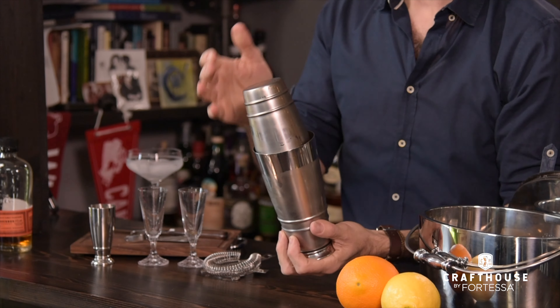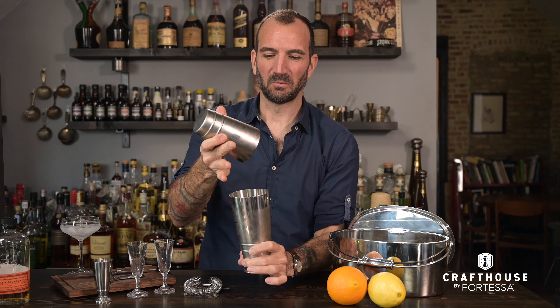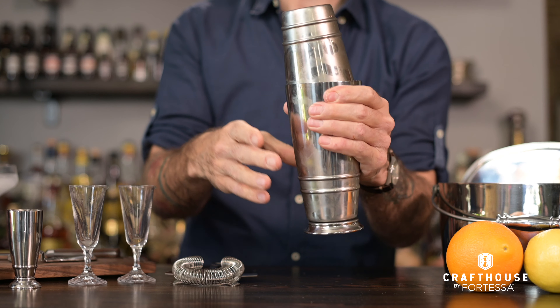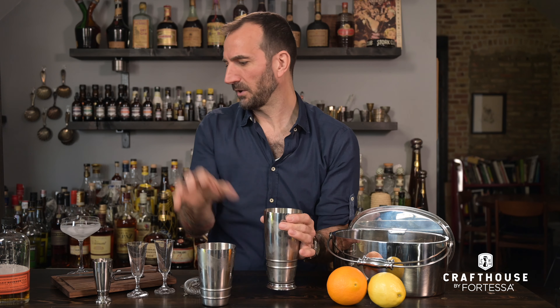When we go to release our cocktail and pour it, oftentimes the top will just wiggle right off. If you feel that it gets stuck, you can hold the flush side and give it a little tap — you'll see bartenders do that all the time. Or you can squeeze the bottom half of the shaker as well and create a little air gap. It comes right apart.